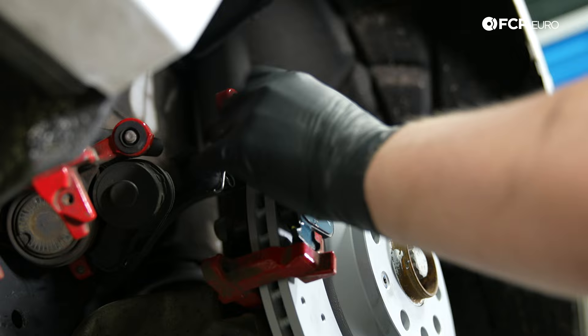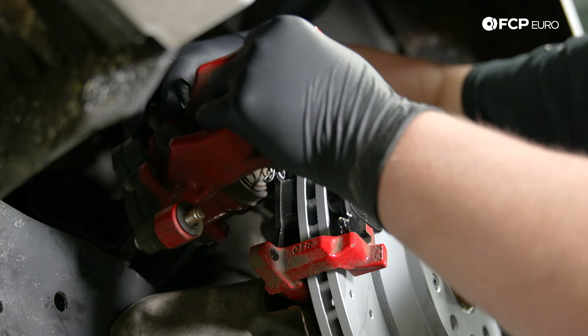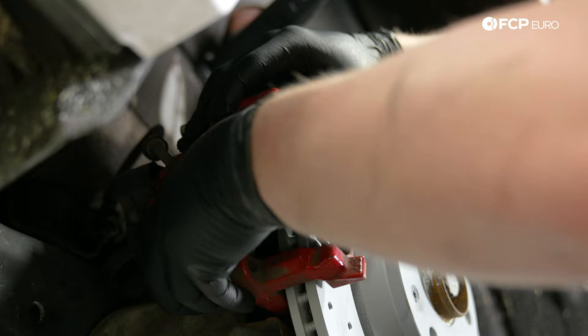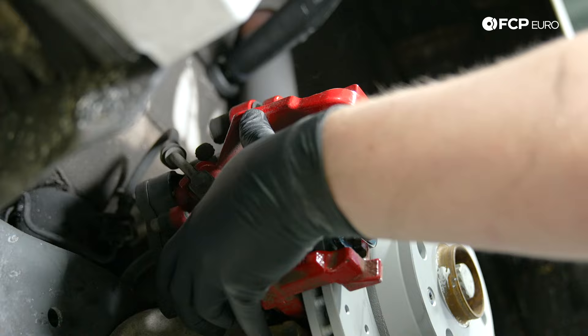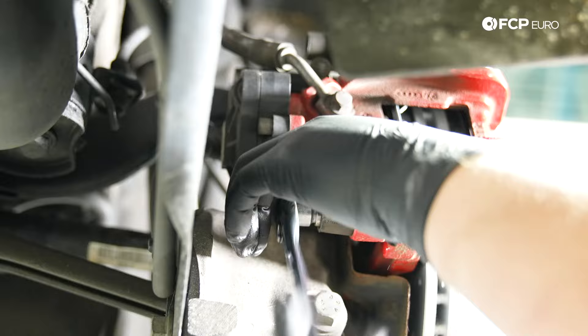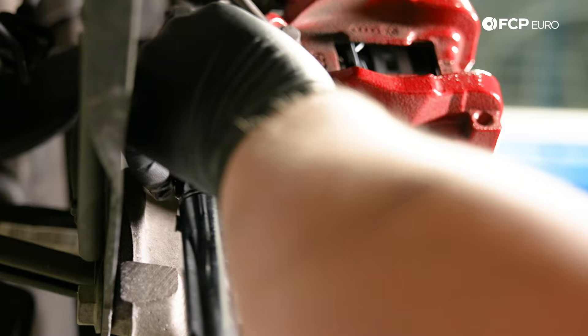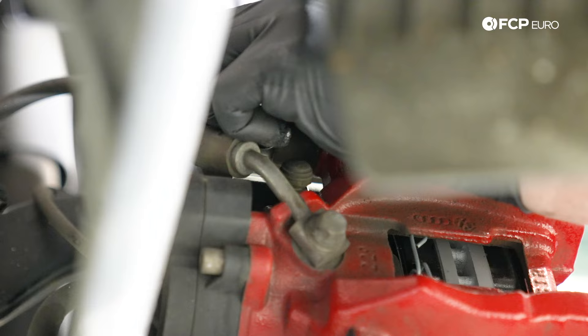Now that the brake pads are slid into the carrier, we're going to install the caliper. Slide it over and push the bolts into place. Now the caliper is in place. Start tightening the 7mm Allens, then torque them to 35 Newton meters. Put the rubber caps back on.